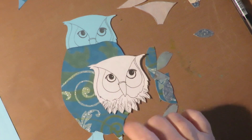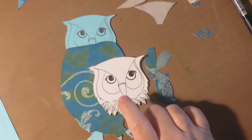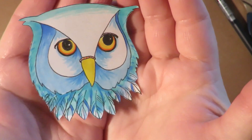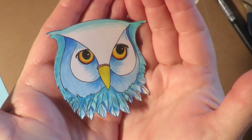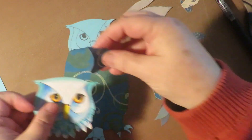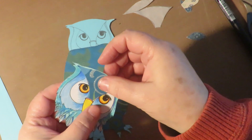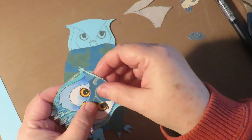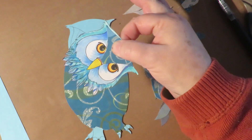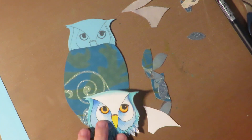Next I'm going to color this paper piece of the owl's head. I colored my bird face with Arteza brush pens and colored pencils. Then this piece is going to go here — the piece that I cut out using my little template — so I'm going to go ahead and glue that into place.